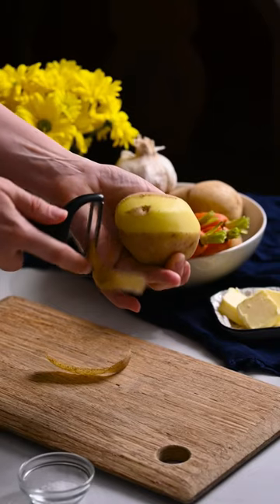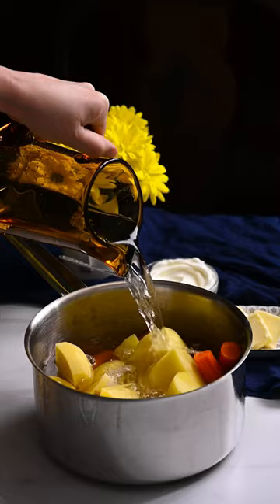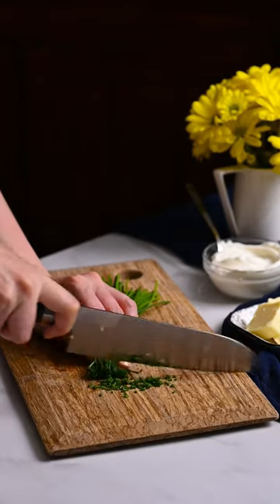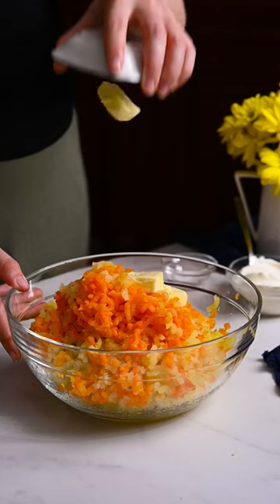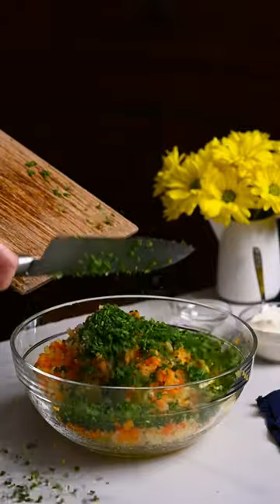Peel and coarsely chop potatoes and carrots. Place them in a pot and cover with cold water. Boil until fork tender. Finely chop some chives. Pass the carrots and potatoes through a ricer and add butter, garlic, the chives, salt, and sour cream. Stir to combine.